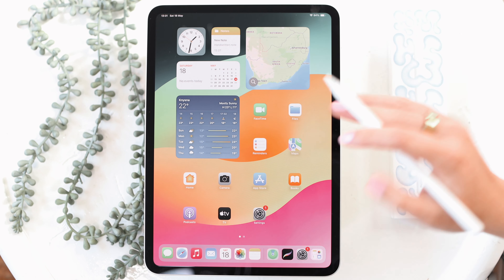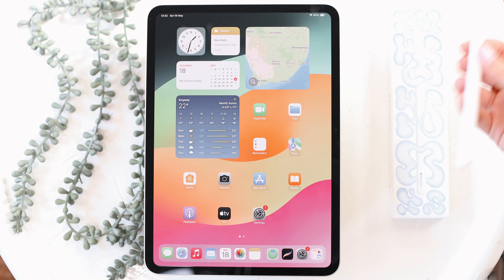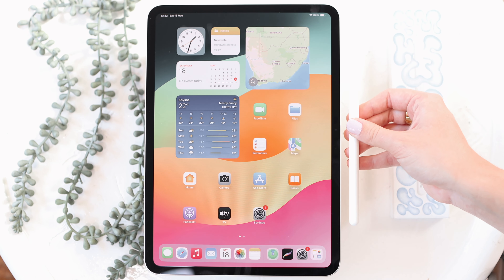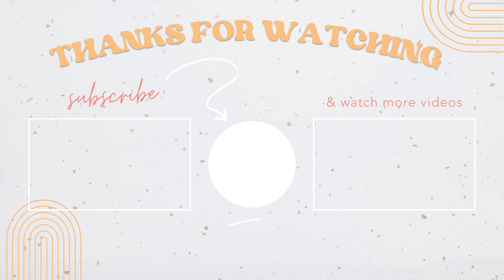That's everything I wanted to cover on the new iPad Pro. I'm just going to play around and customize it to my liking. That was my unboxing of the new M4 iPad Pro and the new Apple Pencil Pro — I really hope you guys enjoyed it. Let me know in the comments what videos you'd like to see on the new iPad models. I'll definitely be doing a customization video, but leave any other suggestions in the comments. Thanks so much for watching — see you guys next time, bye!